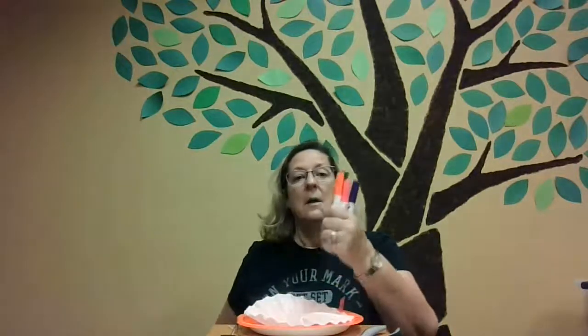I'm getting paper towels just so I don't get messy. You are going to need washable markers. I've got some washable markers here in different colors. Colors that are not red, blue, or yellow are best — but you can use red, blue, and yellow. It still makes a pretty flower.